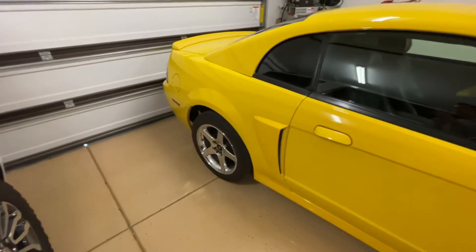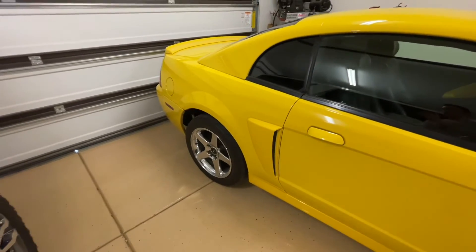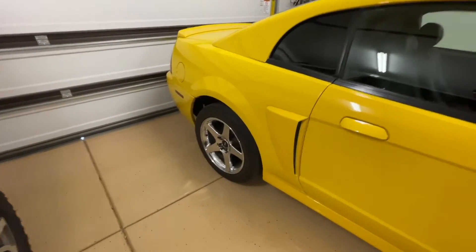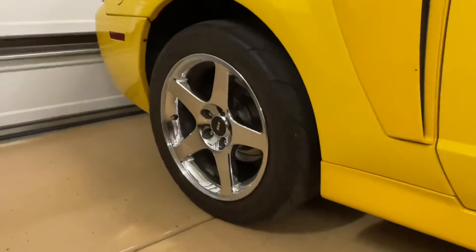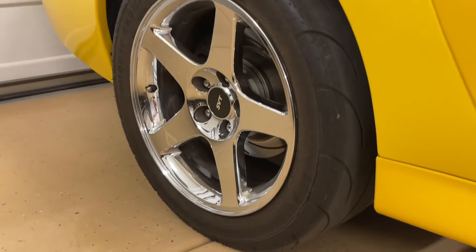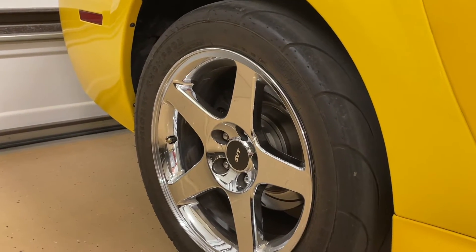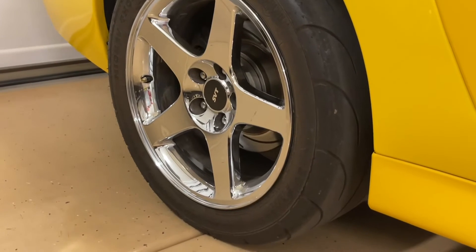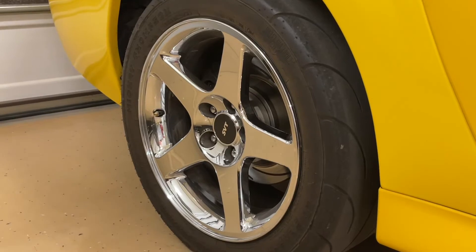That's about the max you're going to want to be at with regular pump gas. You've got to think about traction. If it's street driven, I have Mickey Thompson ET Streets aired down to 25 PSI, and at 600 horsepower at the tire it's a perfect combination. Any more than that and you're going to start having traction issues. You've got to think about the use of the car — are you going to be putting a bigger slick on it at the track, or do you want it to hook on the street?